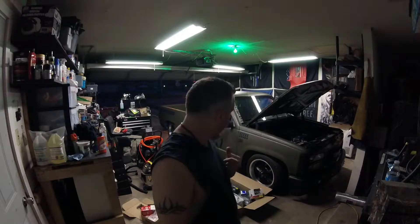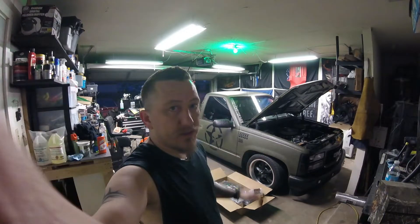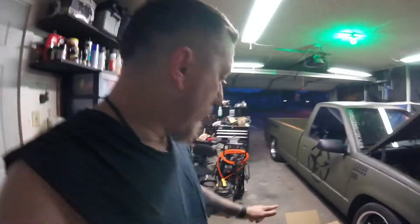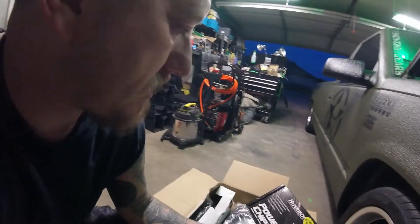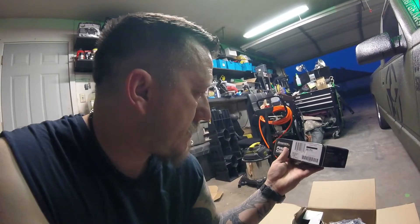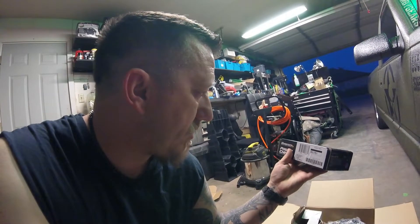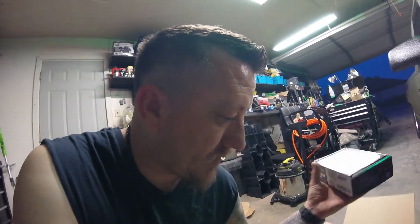Let's get down to what's actually in this box. I have a whole lot more stuff coming in probably tomorrow, Monday, and Tuesday. First thing we got here is the Hypertech power chip — it's called the Street Runner. We'll make a separate video on that.